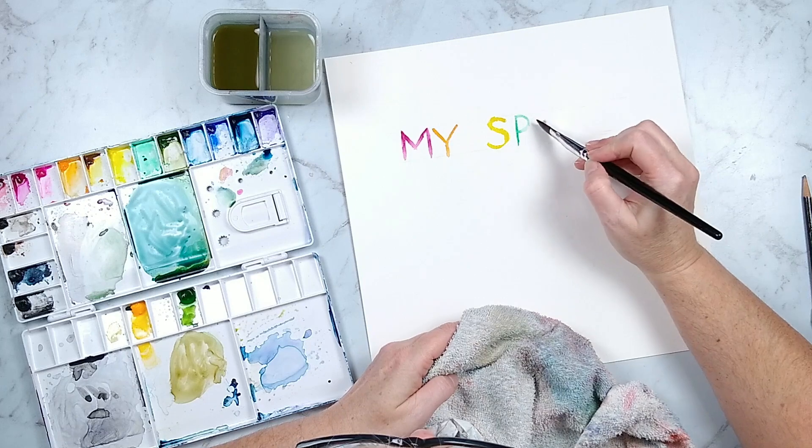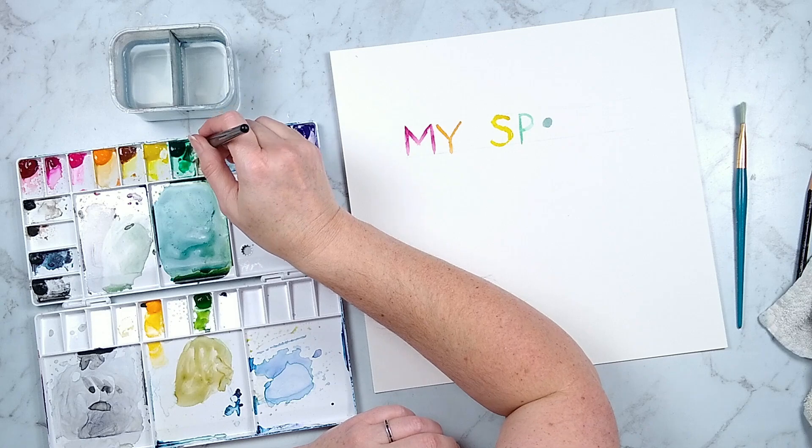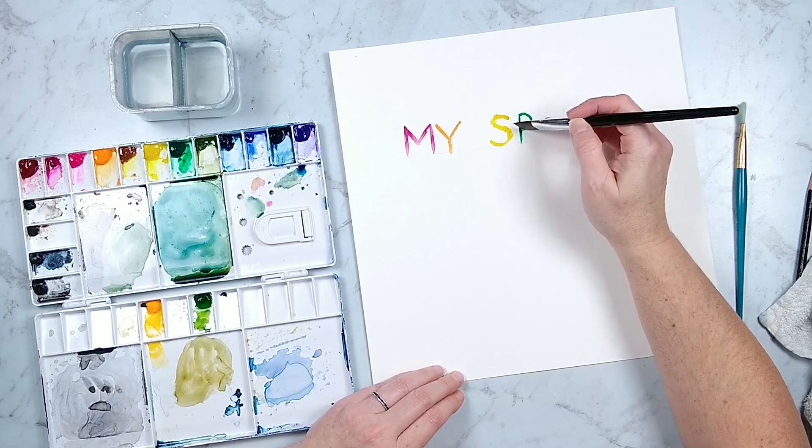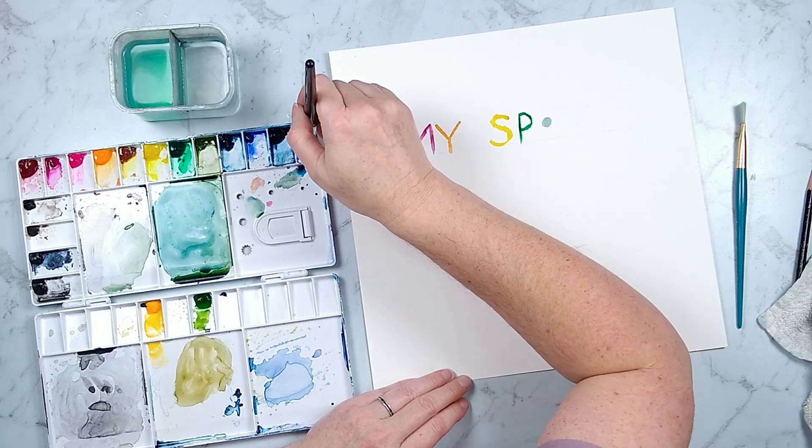I did have to take a pause to refill my paint palette, which I haven't had to do in a very long time. So that was a little satisfying — squeezing out new blobs of paint into my palette and having a fresh row of color.